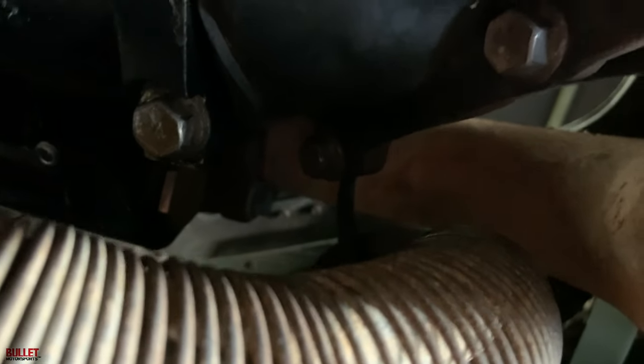I just want to figure out this issue first and then we'll go ahead and fix the grounding kit. I mean, why would you run it on the manifold?